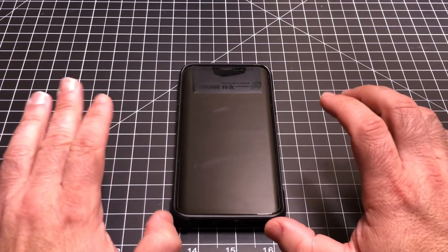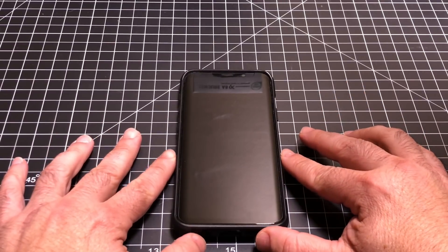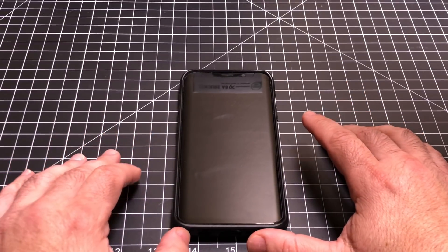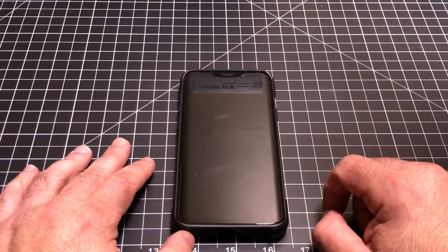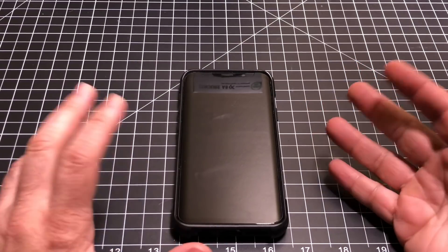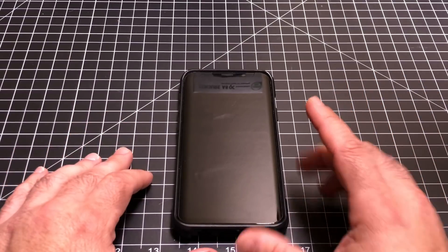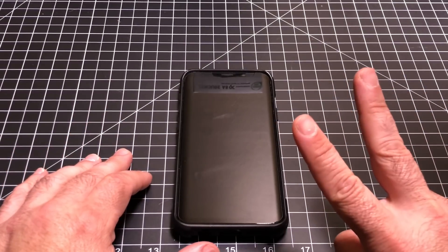First of all, we're going to show you how to start your phone in safe mode. The safe mode option is great for phones that are stuck in a constant loop, or that are crashing randomly — which could be caused by a specific app that you can't uninstall. So this is really important in that situation.